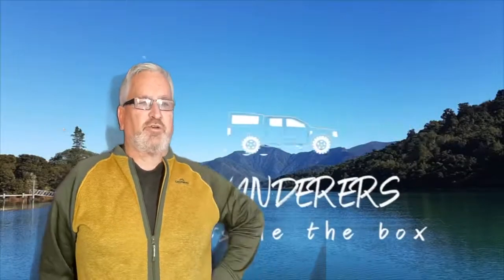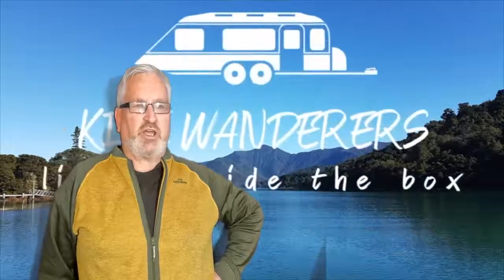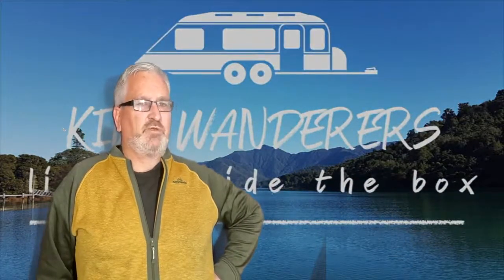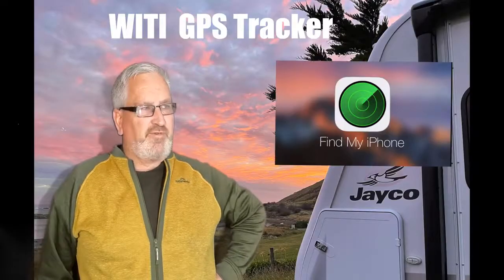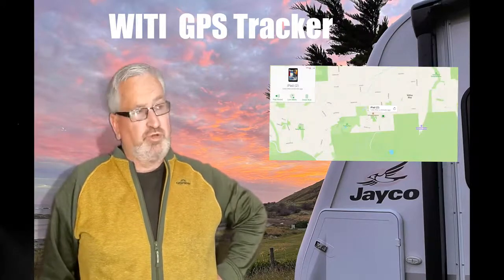Hi, Greg here from Kiwi Wanderers. This week we're going to talk about GPS tracking - unfortunately a bit of an unnecessary evil. When we started out we had an old iPhone as a tracker using Apple's Find My iPhone, which was cheap and I'm sure it would have worked, but thankfully we never tested it. When WaiTai suggested we try their GPS tracking module we jumped at the chance. We're great advocates of WaiTai products, but in this video I'll give you my honest opinion of this bit of kit.